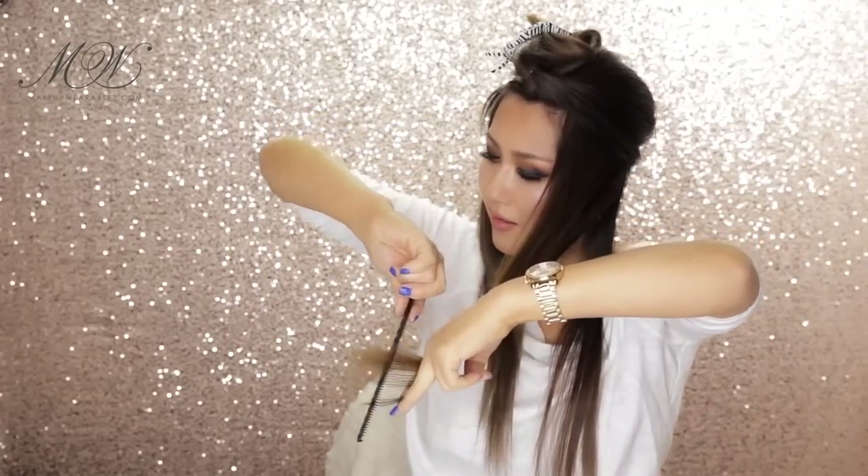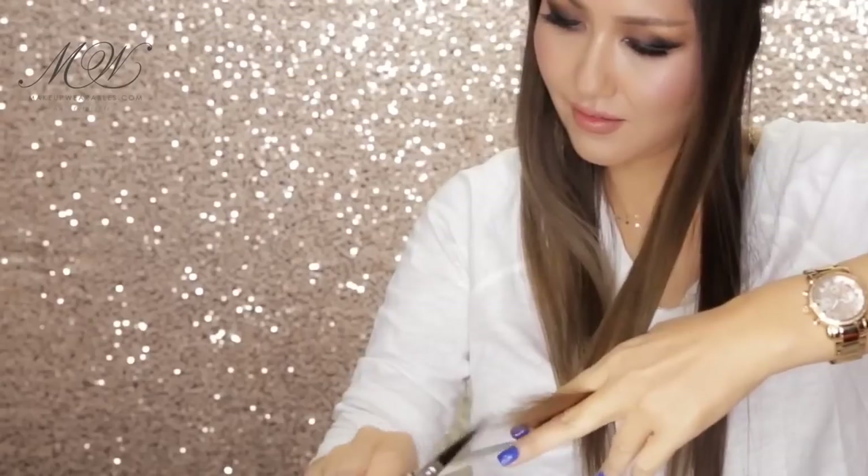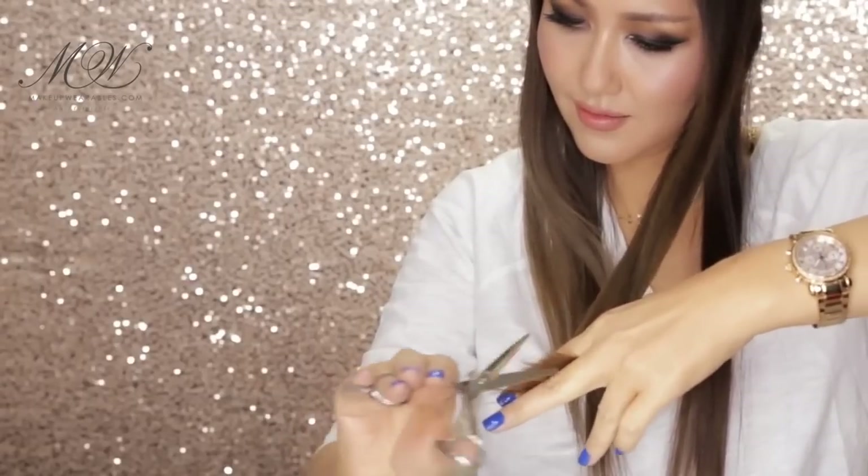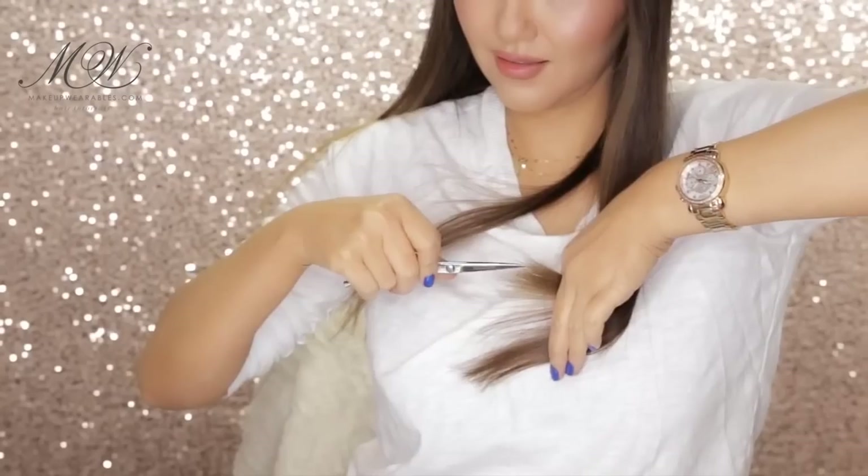Now that we did the top layering, we're going to take care of the side layers. First, you're going to divide your hair in half. Then start cutting one or two inches below your guideline — remember that guideline with the eyeliner? We're going to pull the hair straight out, find your guideline, then go one or two inches below it and start point cutting it towards the bottom. Pull the hair straight out, find your guideline, and cut one or two inches below that guideline.